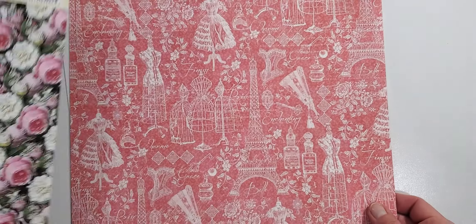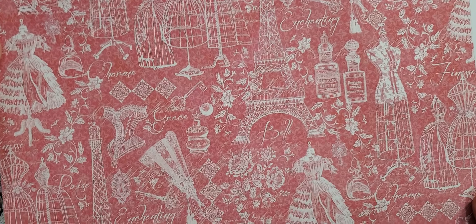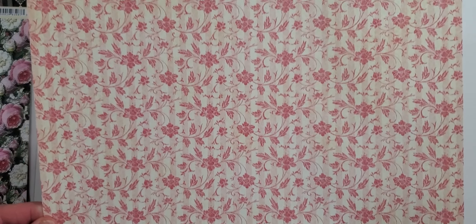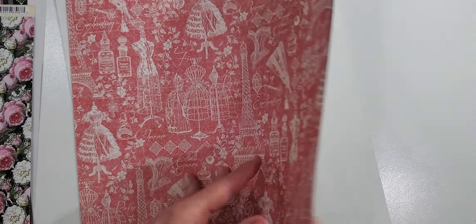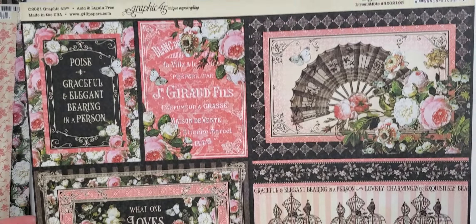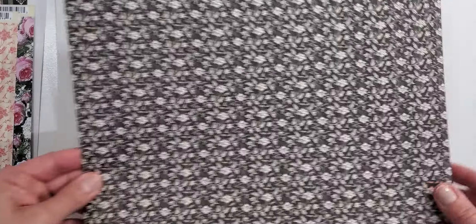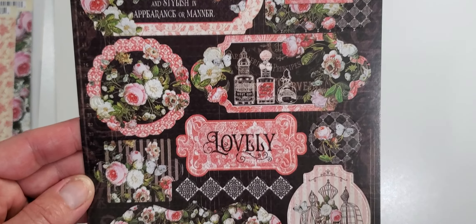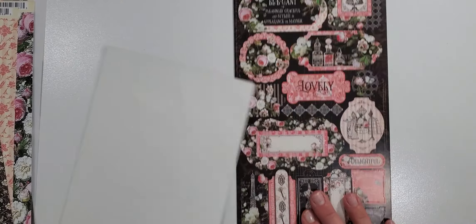This is a lovely collection — very feminine. It's great for Mother's Day cards and Mother's Day projects. You know, if you know a sewer you can make a card for a seamstress. And then the last sheet is here — another cut-apart page with beautiful cut aparts. On the back of that is a black floral. And then I'll show you the two sticker sheets — here's the first one and then the second sticker sheet.